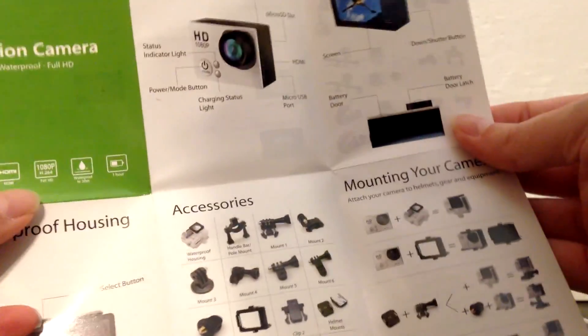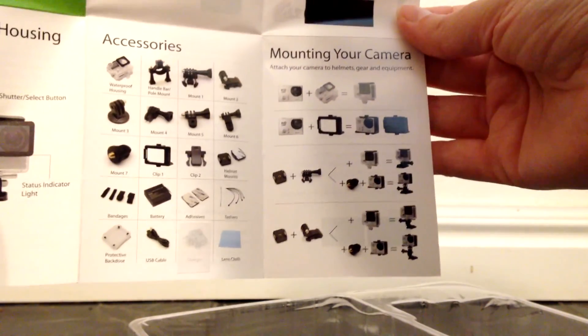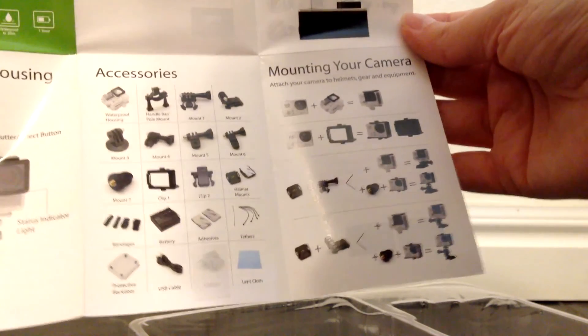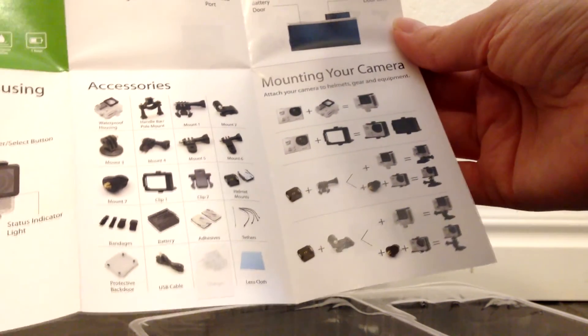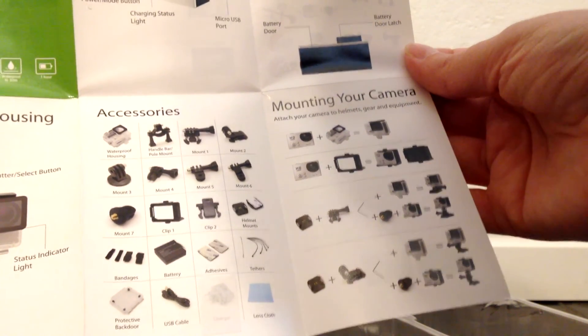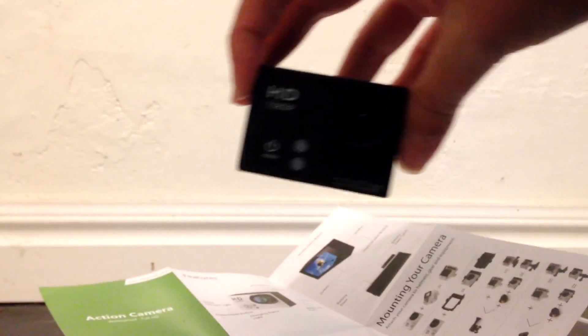And then the instruction manual — it shows all the accessories. It's kind of cool; you get a lot more accessories in the box than it shows on the outside of the box. Alright, there you have it.